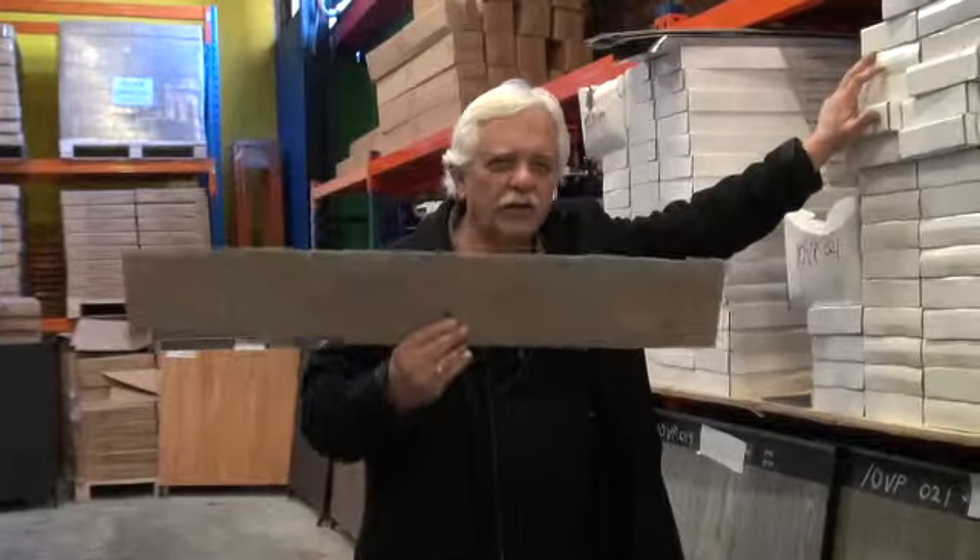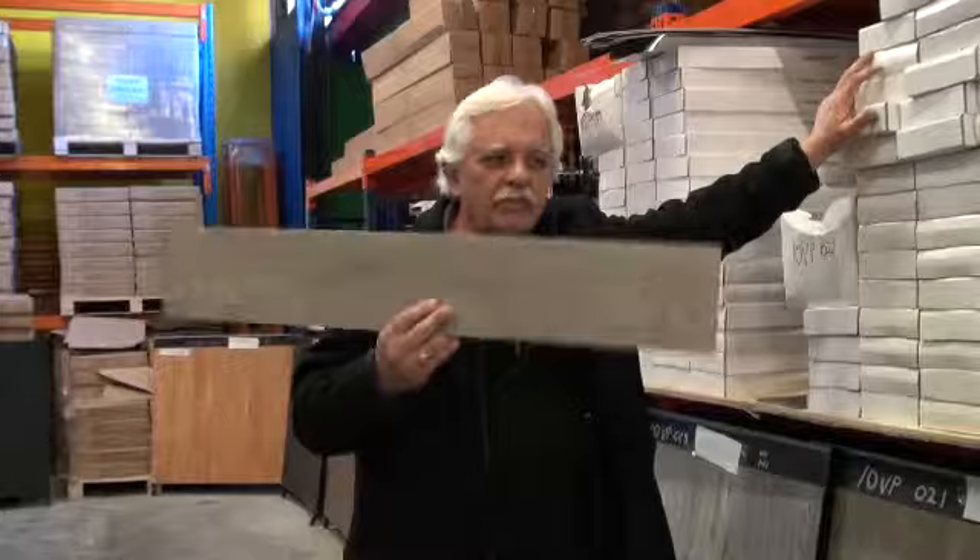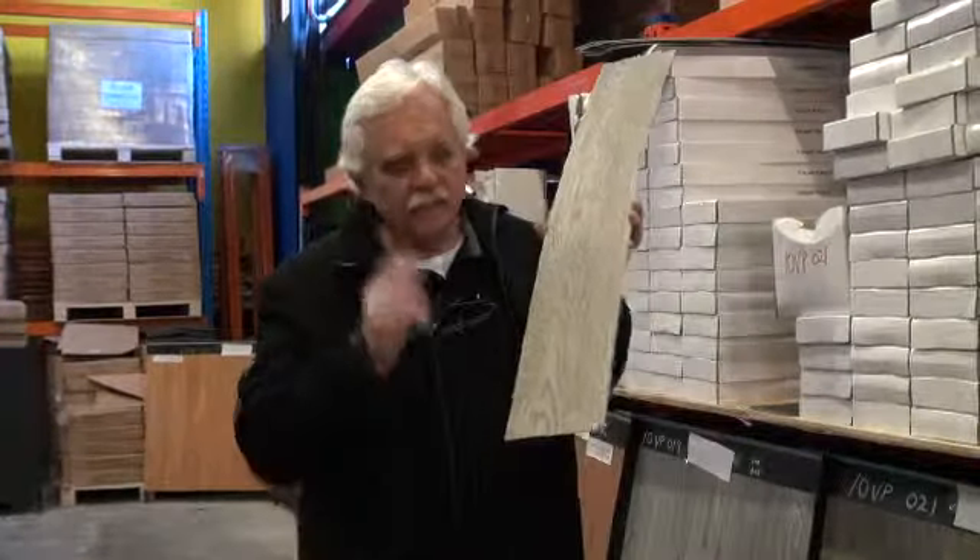Now when you're comparing a vinyl plank, you must compare apples with apples and these are the parameters that you should be looking for. First of all, overall thickness.